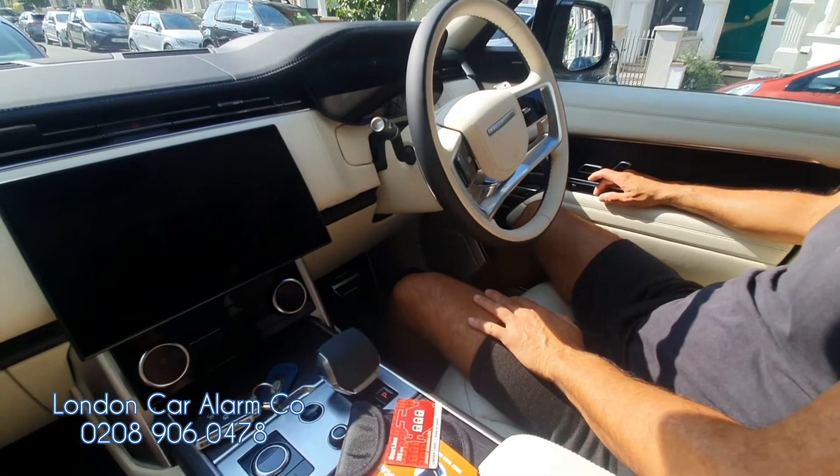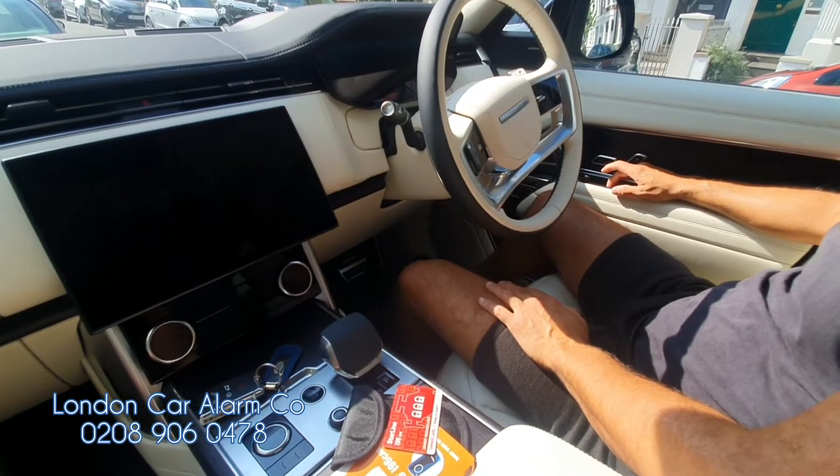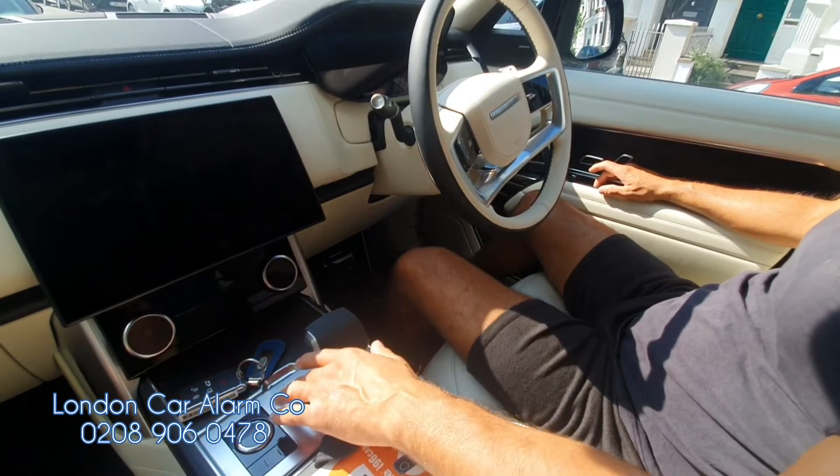Hello and welcome to London Car Alarm Company. Today we fit another Starline i96 Pro on this really lovely Range Rover 72 plate. How the system works — if someone was to clone this key or grab the key and try to start it, this is what would happen.